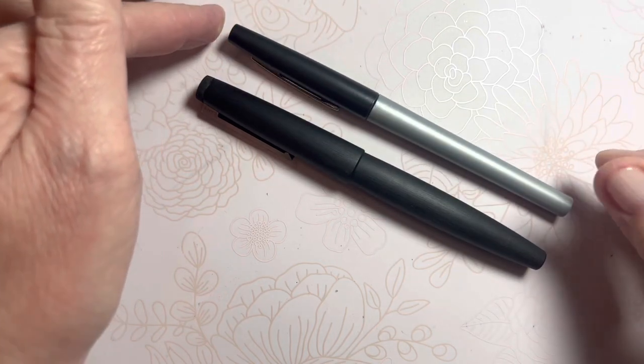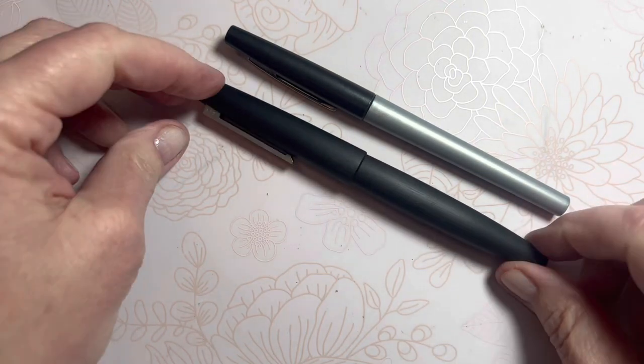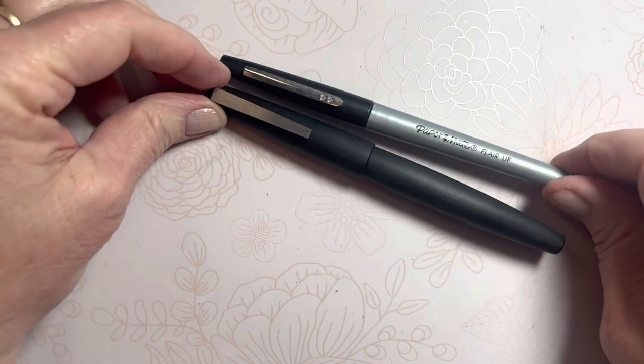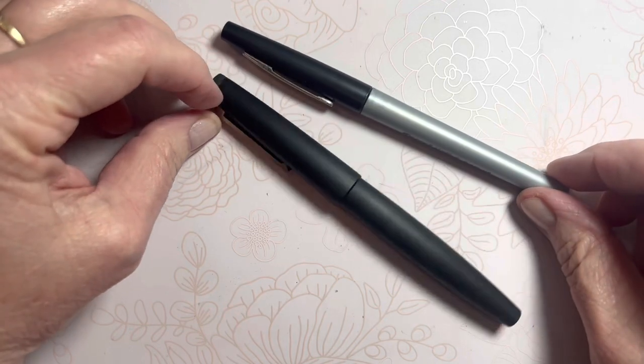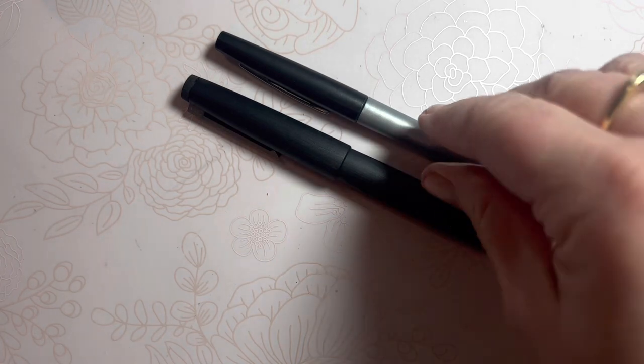Every time I saw the Lamy 2000, I always thought of the Paper Mate flare — nothing extraordinary, fancy, or fabulous about it, right down to the clip design. So that's one reason I was never in a hurry to purchase one; I didn't think it was that extraordinary.